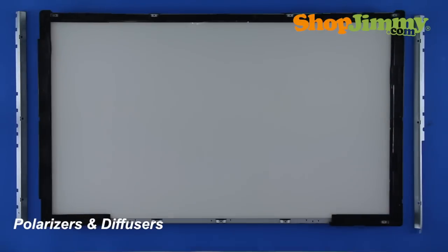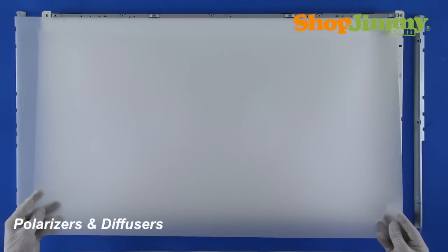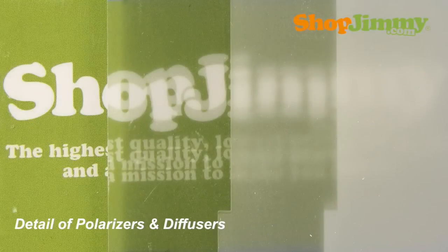Behind the LCD screen are several layers of plastic polarizers and diffusers. These help focus and balance the light across the screen. Replacement of these items are not commonly needed, and they are typically not available from vendors.